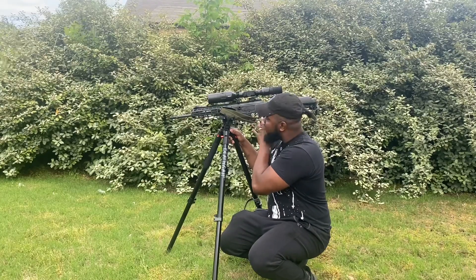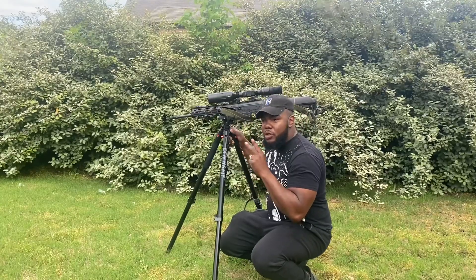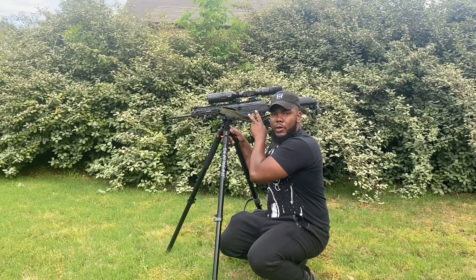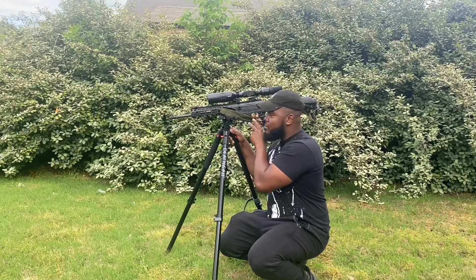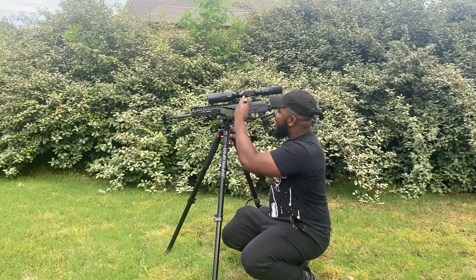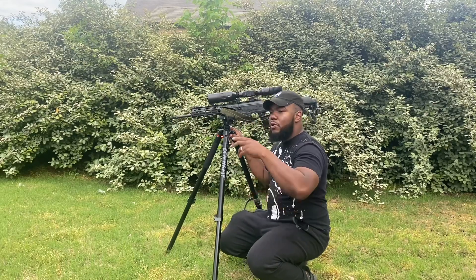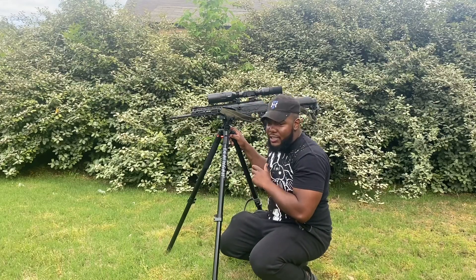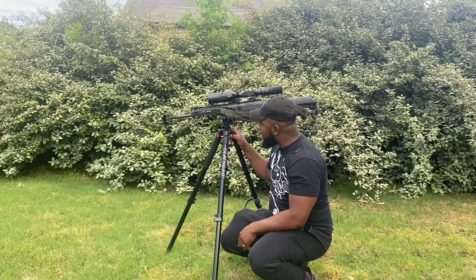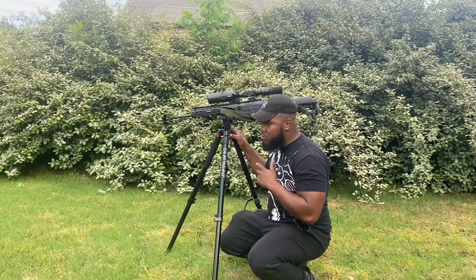This masterpiece right here — this is the Galil ACE Gen 2. And I've got an 18x5 Excite 4K, full high-definition. When you're looking through it, it looks like a picture — like a movie screen. It's chambered in 5.56 / .223.